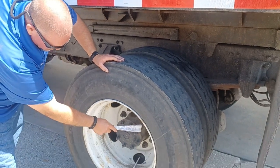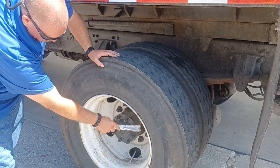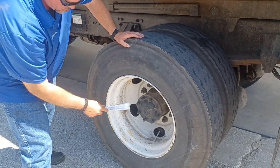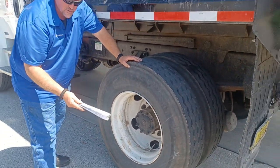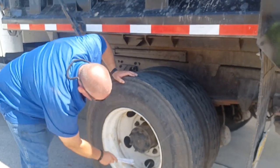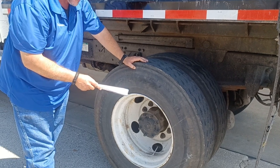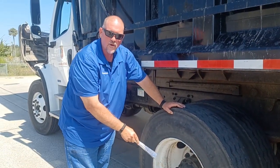Moving our way out, this is an axle seal — we're checking for leaks to make sure that this is bolted tight. Just check for leaks on this thing; if there are any cracks, it would obviously be leaking. Moving down here, this is a metal valve stem with a metal cap. We would use that to check the pressure of the tires using a truck tire pressure gauge, like we did in the front.